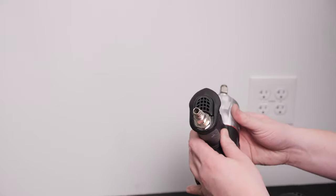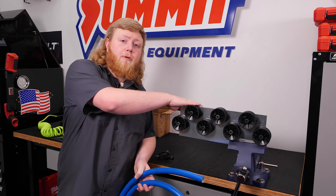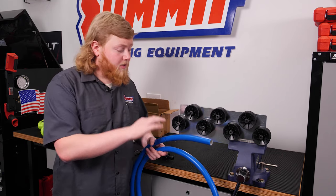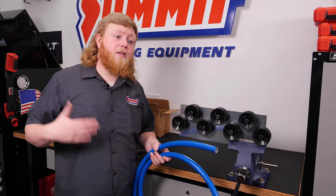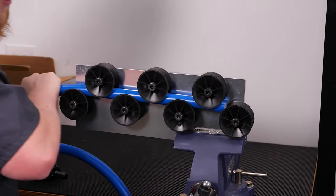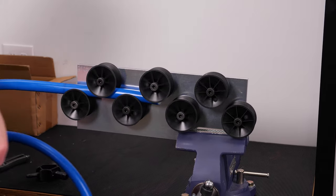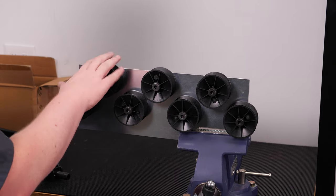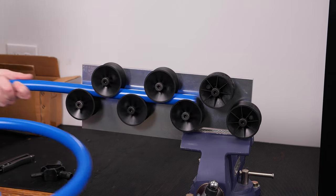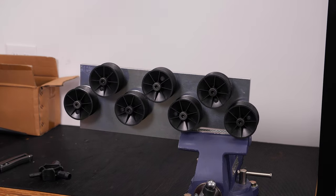Your tubing comes in a hundred-foot roll. We're going to show you how to straighten, cut, and bevel it for installation. Feed it into one end of the straightener and run it back and forth in the roller to get it nice and straight. We found that putting it in the vise really helps hold it, because straightening this tube can be a bit of a bear. As you're straightening, roll it back and forth so it gets straight on all angles.